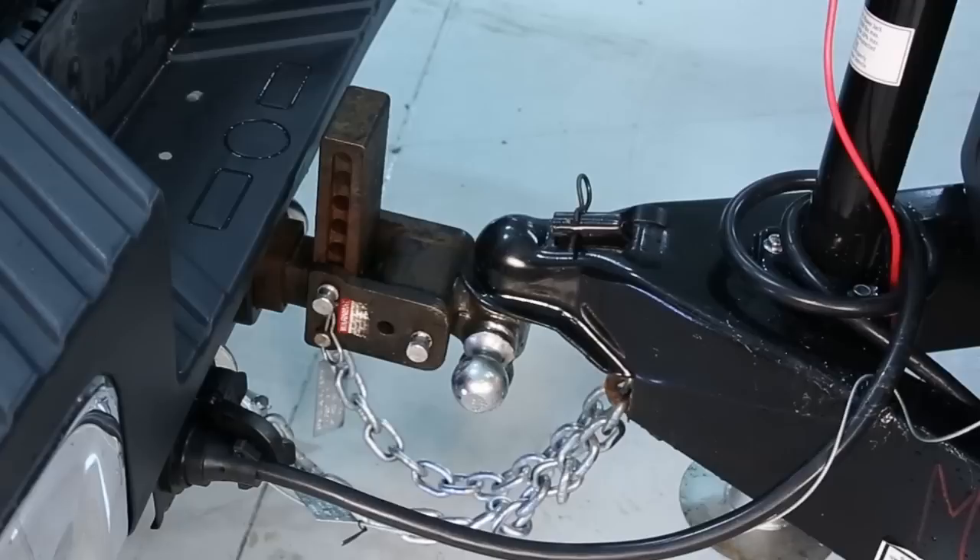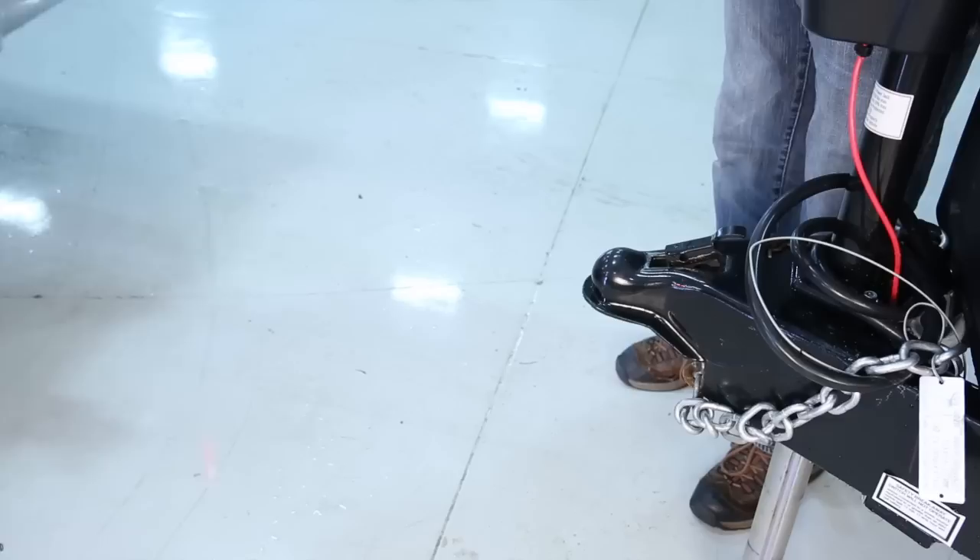Today we're going to show you how to hitch a trailer to your tow vehicle. Always make sure you are using a hitch designed for your particular tow vehicle and have it properly installed by a qualified technician.